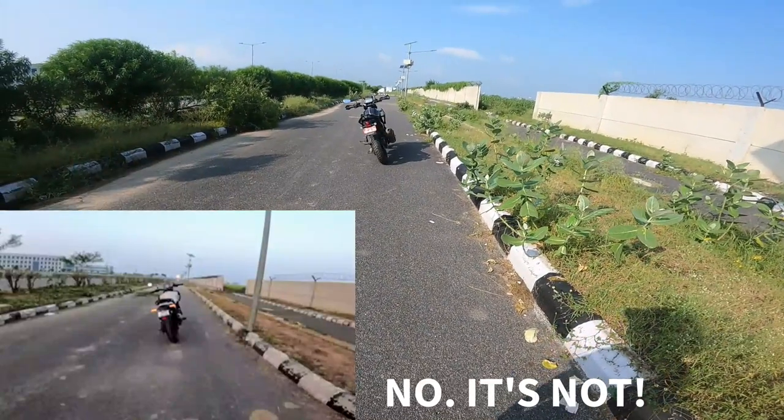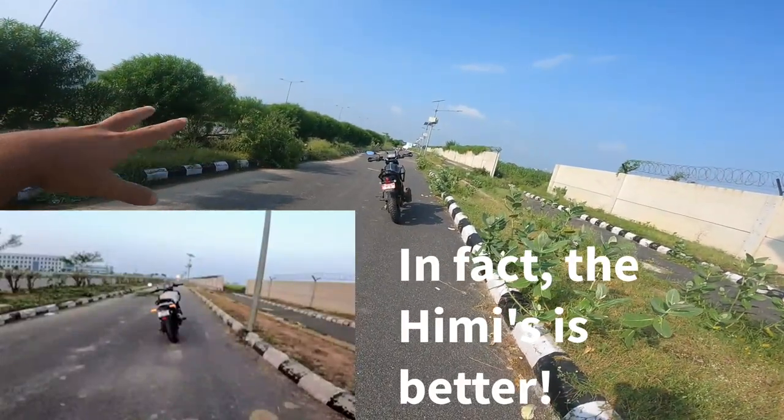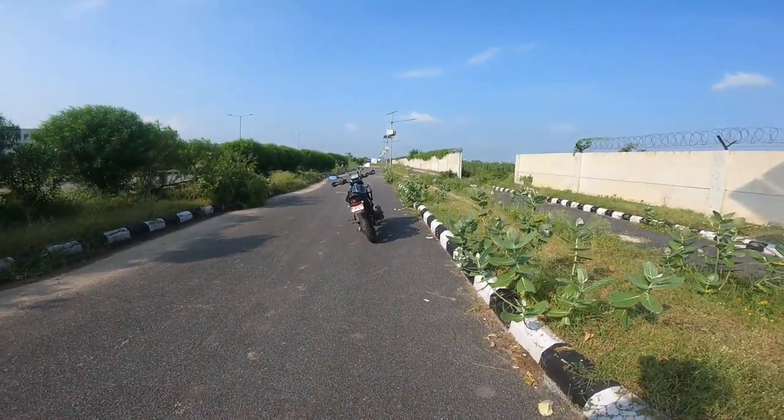Good job, Classic Legends, good job. Until now I think, if I remember correctly, the Hunter had the shortest turning radius. This is still pretty good for an adventure motorcycle.